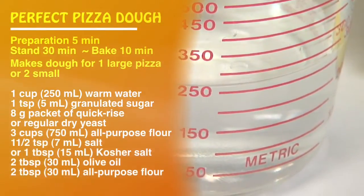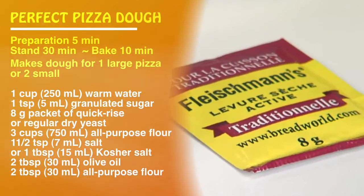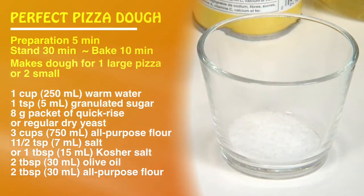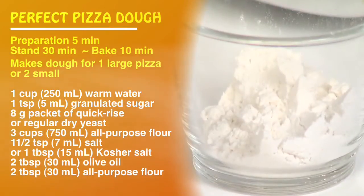For this recipe you'll need 1 cup of warm water, 1 teaspoon of granulated sugar, an 8 gram packet of quick-rise or regular dry yeast, 3 cups of all-purpose flour, 1.5 teaspoons of salt or 1 tablespoon of kosher salt, 2 tablespoons of olive oil, and 2 tablespoons of all-purpose flour.